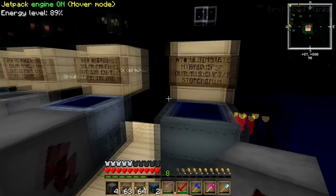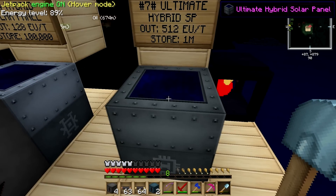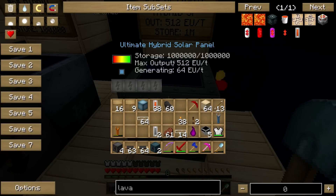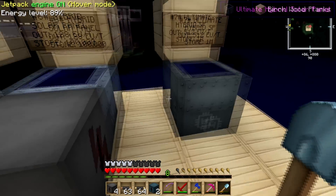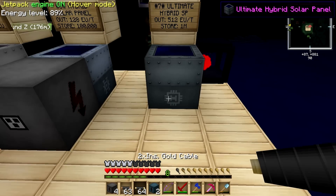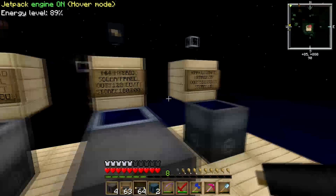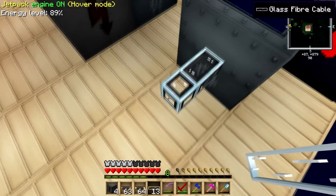Now let's get into the ultimate — the mother of all hybrid panels. This thing is a beast. It takes a lot of materials to craft, but it's worth it because it can power your MFSU easily at 512 EU per tick. It generates 64 EU at night — as you can see, it's night right now. The same idea applies: plugging in a BatBox or MFE will cause them to blow up. A copper cable maxes out at 32, and a gold cable maxes at 128, so those won't work either. The solution is glass fiber cable — plug that in and it will carry the energy out.